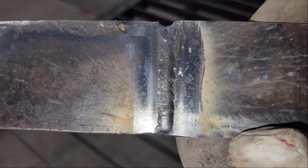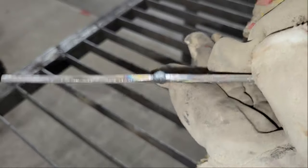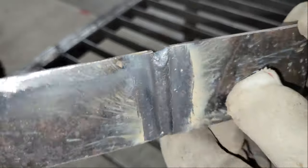I might be a little rusty and the settings need to be fine-tuned a bit, but the welder didn't skip a beat. This isn't too bad for the first flux core bead. There are no holes or inclusions and there's decent penetration to the back of the joint.